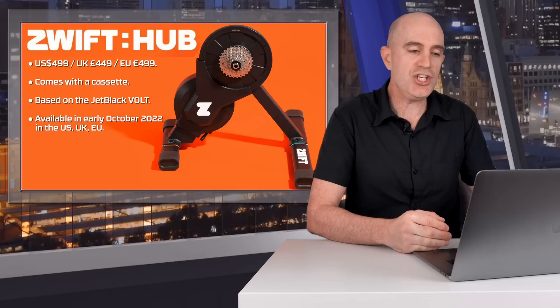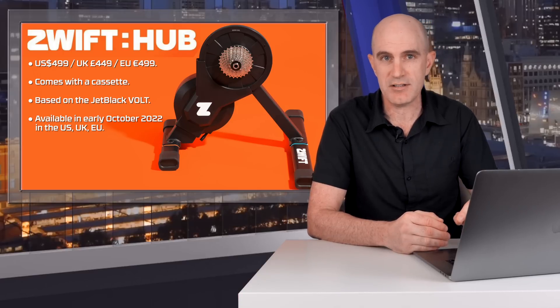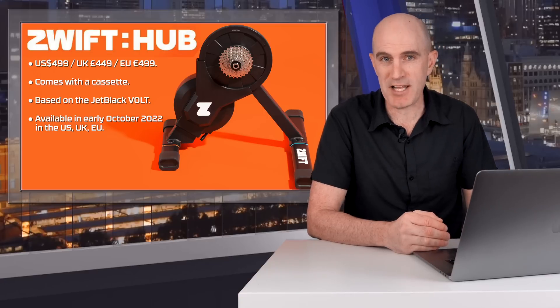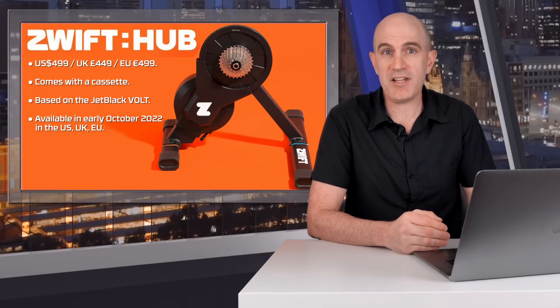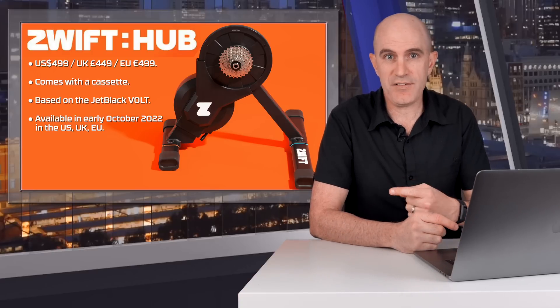Here's what we know so far about this trainer: US $499, comes with a cassette pre-selected on ordering so it can match your bike. It is based on the Jet Black Vault Smart Trainer with improvements to the firmware and the unboxing and setup experience. It will be available in a few weeks time, early October 2022 in the US, UK, and EU. There's the overview.